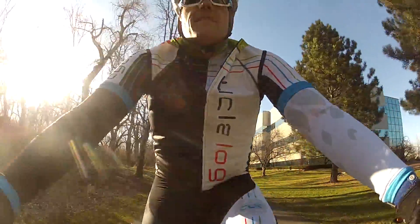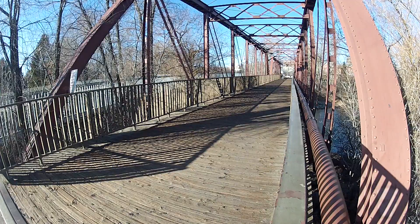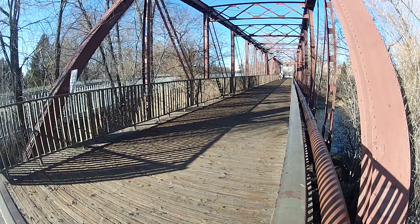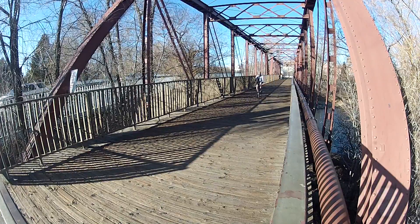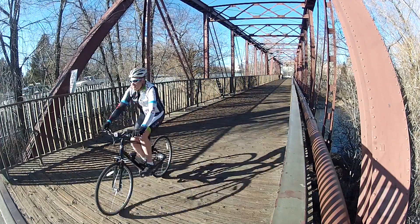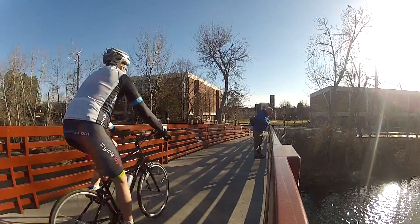I would recommend a bike like this to anybody who likes to commute but sometimes needs a little bit of help. Recreational riders would enjoy it as well. I would have liked to try pulling a kid carrier behind it because I think that would be incredibly cool. Bike specs and specifics can be found in the details of this video. Also check out their website because it's pretty cool.